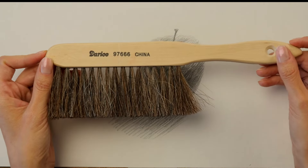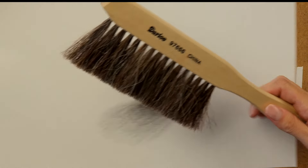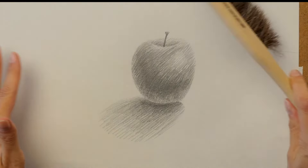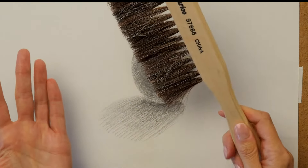The only other thing I use it for is to wipe the work surface table. When I'm done, I want to clean up all those eraser crumbs and just dust them right into the trash. So I will use it on the paper and on my work surface, and that's it.